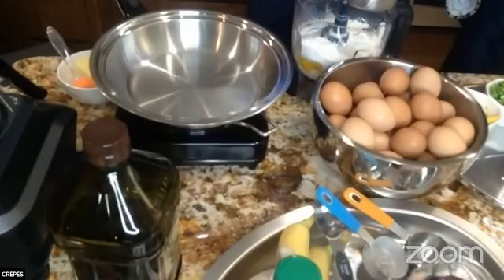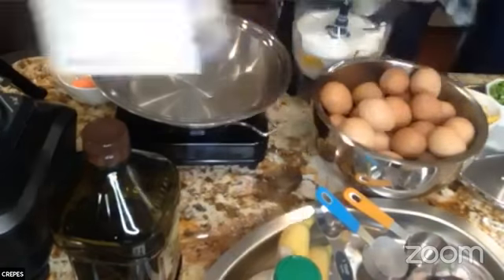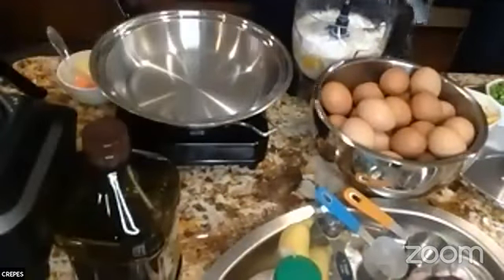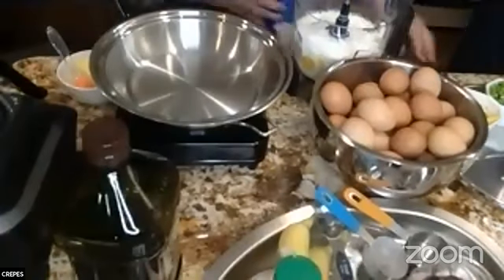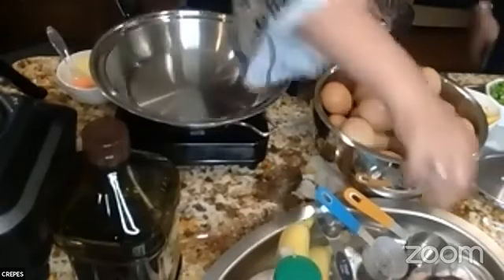I'm doing the same thing now for my crepes, a little bit behind because I had more eggs to crack. I'm using lactose-free milk. Hello Celeste, thank you for joining and for always supporting what we do!